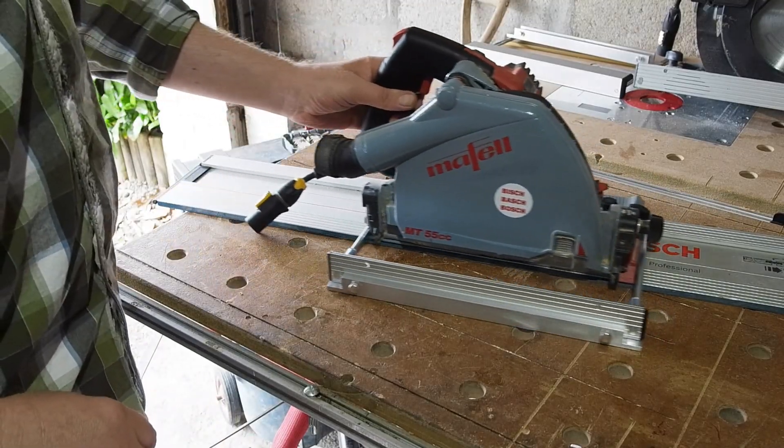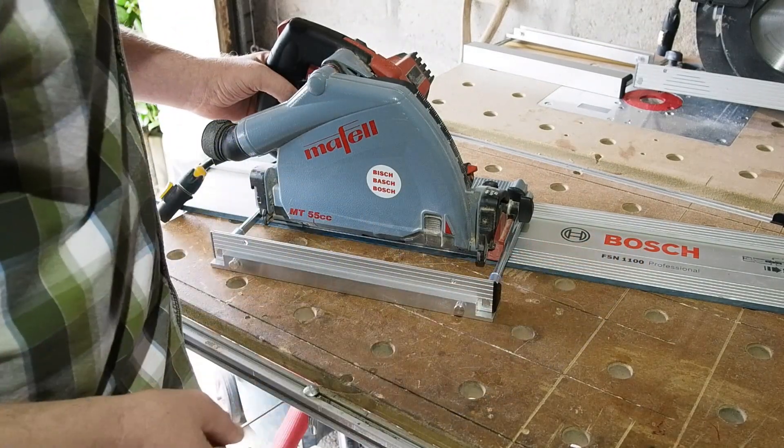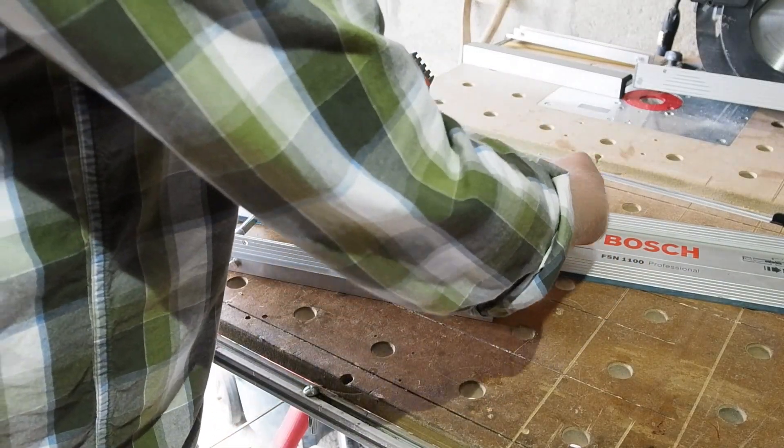As you can see, fitted to the saw on the rail, the spacer makes up the difference. And if I tilt the saw to 45° you can see more clearly the purpose.